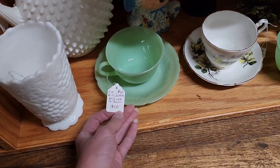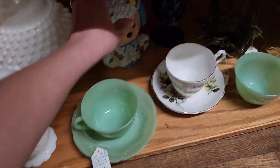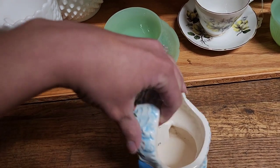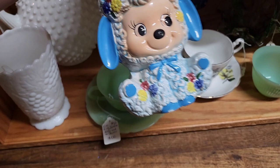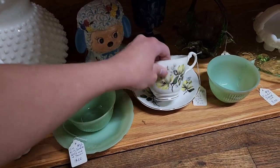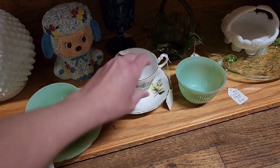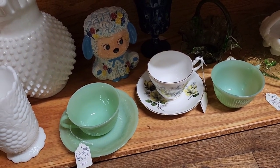This is some Jade Eye teacup and saucer — they wanted $14 on that one. I tried doing comps while I was there. It was a little sheep planter, $8 on it — he looked great, no chips or cracks. I did look this one up and it wasn't going for a lot. A lot of people were selling a set of four for about $20 and there was only one for five, so it wouldn't make sense for me to buy that.